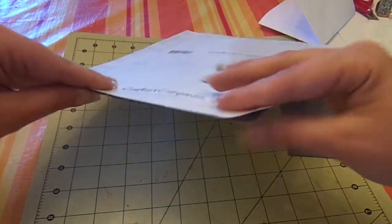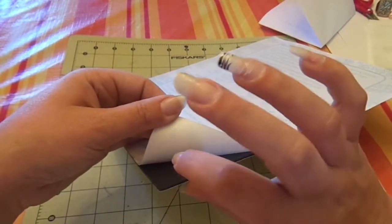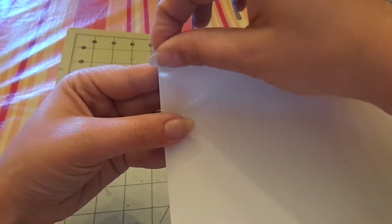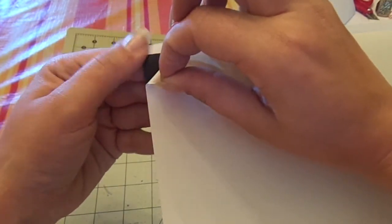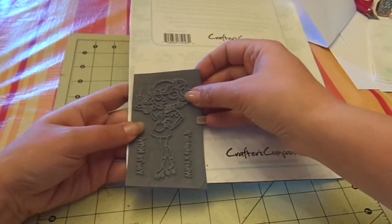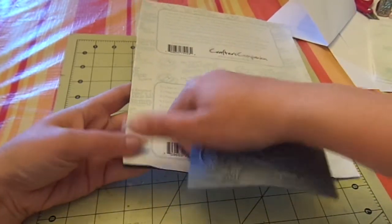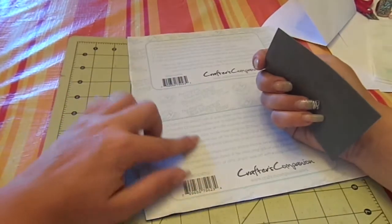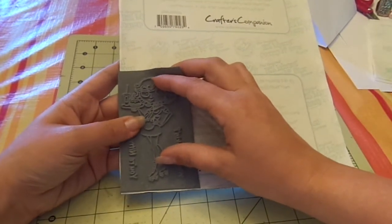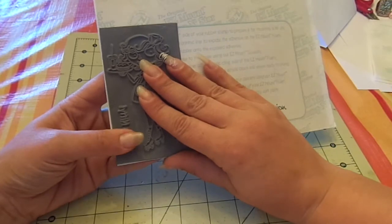So I leave it like this. The foam I'm using today — normally I buy the gray foam, but I bought this Crafter's Companion black foam, which is thinner. So when you get it, one side's going to be super sticky, and one side, when you lift it up, is just going to be kind of shiny, not sticky at all. So when you lay it down to measure, you want to make sure you're laying it on the sticky side, but don't peel your paper up yet. The sticky side's always going to be the side that has Crafter's Companion written on there. And I just kind of lay it on there like this and make sure all my sides are covered.